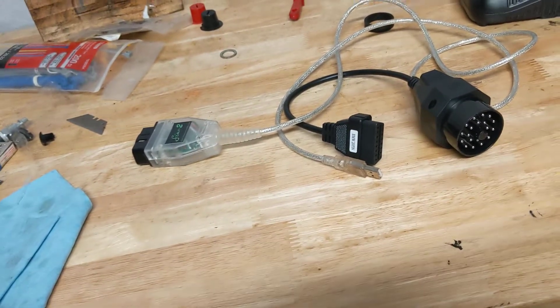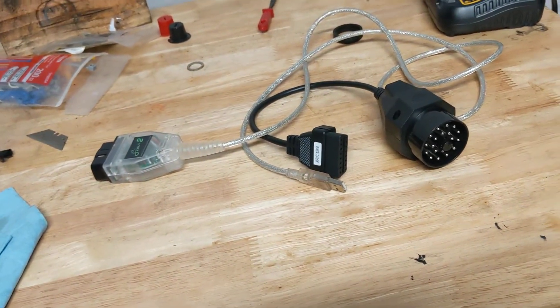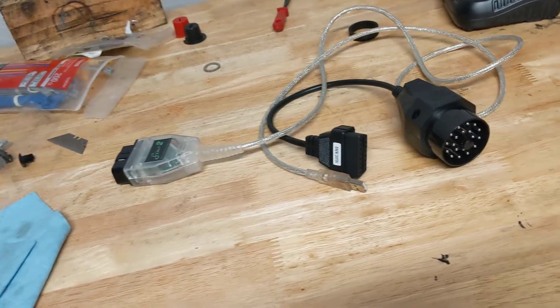The first thing the guy asks me is, did you install the tune using the port under the dash? And I said yeah. And he said, don't do that. So the tune never actually took to my car.